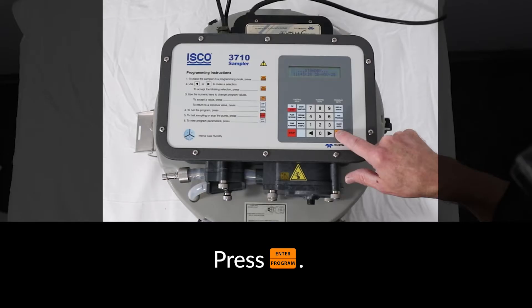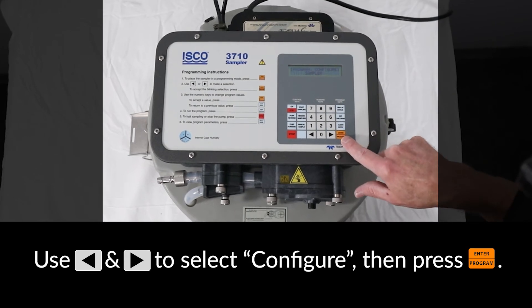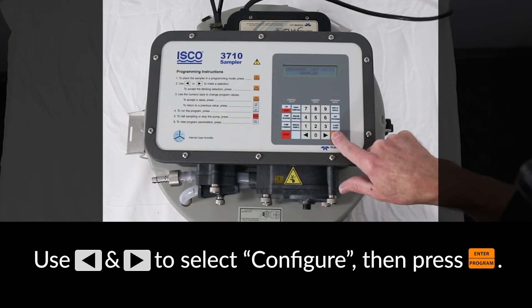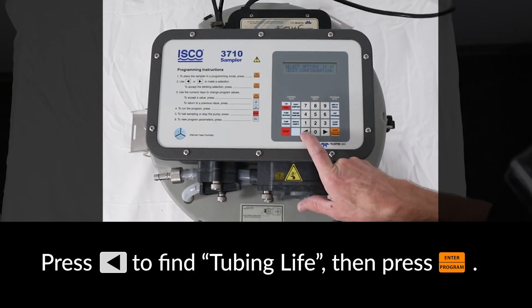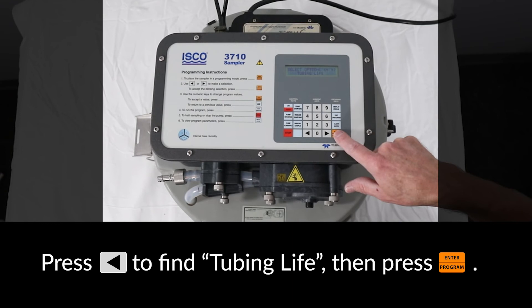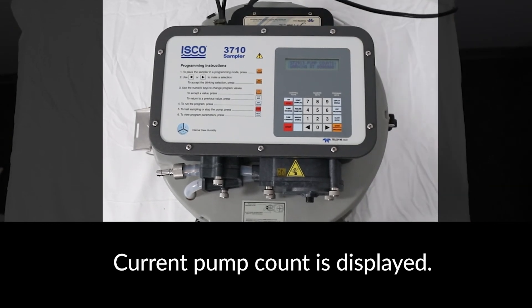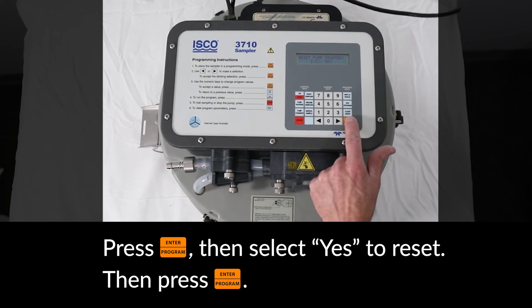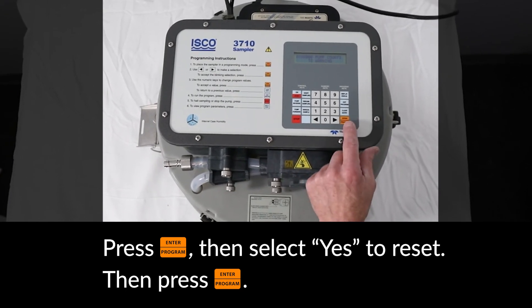To reset the tubing counter, press the Enter key. Then use the arrow keys to select Configure, then press Enter. Press the left arrow key until you see Tubing Life, then press Enter. The current pump count limit is displayed. Press Enter, then select Yes to reset the pump counter, then press Enter.